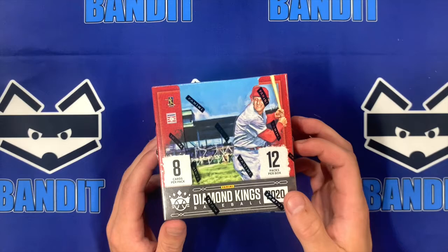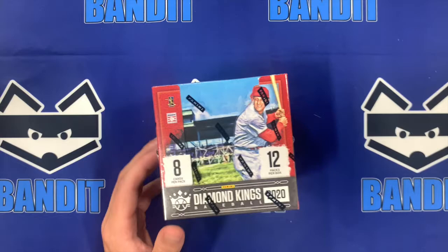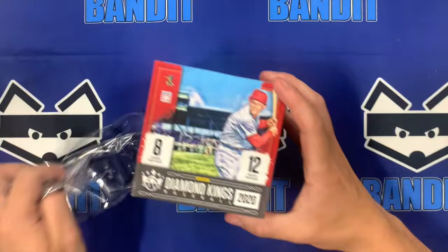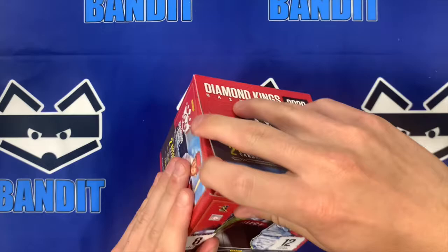We're also joined by Coach Bart today. We had some good luck on that last 2020 Select, so hopefully we can be good here. I've always loved Diamond King — it's one of those small number of packs, small number of cards, but we're going to get an autograph or memorabilia. Diamond Kings is just so awesome.